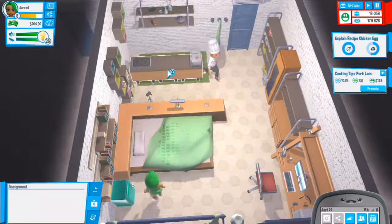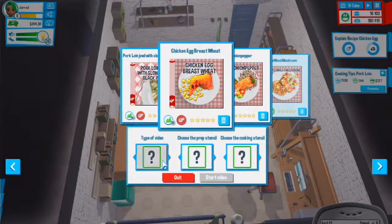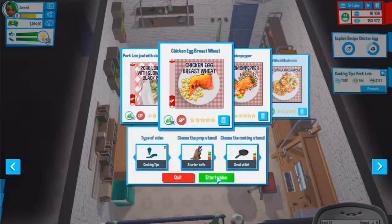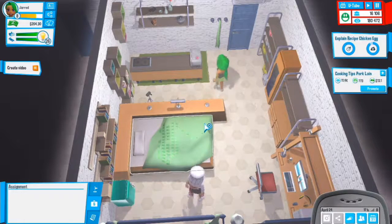Let's do a new video on the one we just did - cooking tips, starter knife, small skillet. I think I'm saying that right. We really need to upgrade the computer soon.